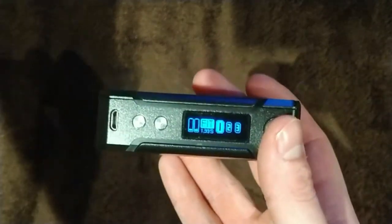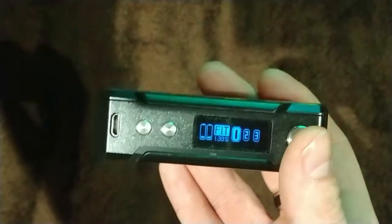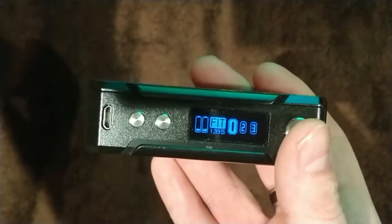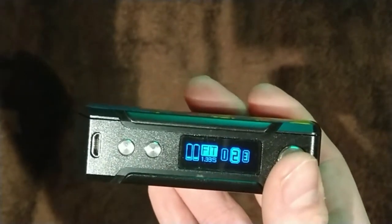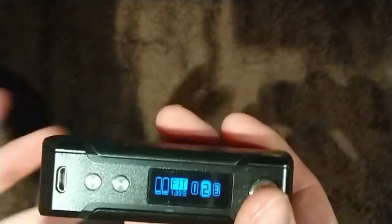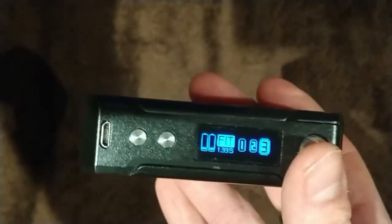On the screen, the first thing you come up with is FIT mode — a new mode Vupu have introduced into the new Drag series. FIT 1 optimizes performance of your sub-ohm tanks to improve battery life, giving better battery life but a little less vapor and flavor. FIT 2 is designed to get more flavor from your kit, sacrificing a bit of battery life. FIT 3 optimizes for vapor production, so you might not get the best flavor or battery life but you'll produce a tremendous amount of vapor.